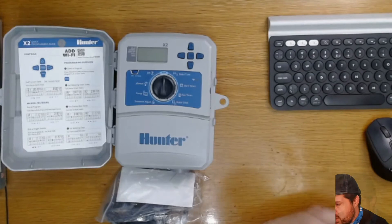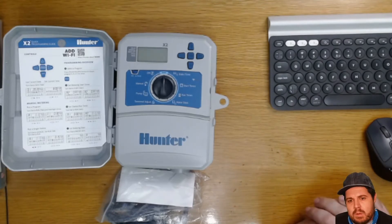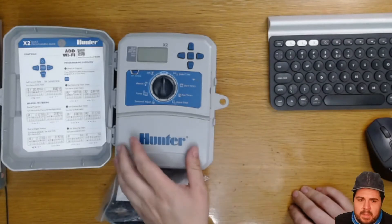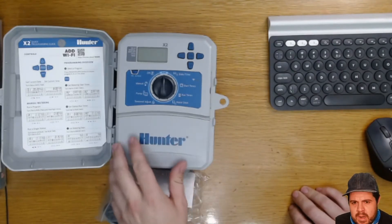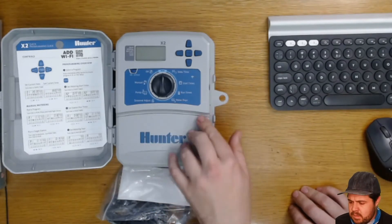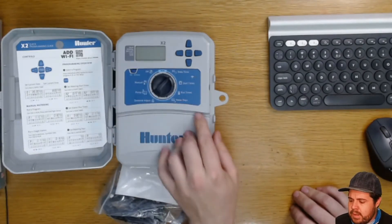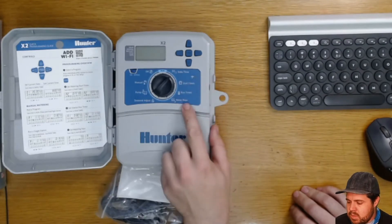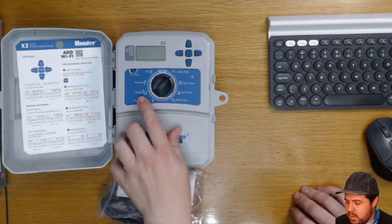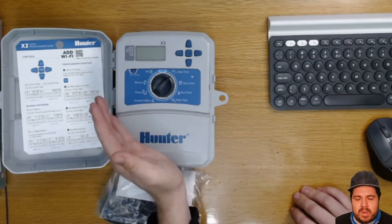When we take a look at the inside of the controller, one of the first things we'll notice is that it's a very familiar layout. People familiar with Hunter controllers will like the familiarity, particularly customers not used to technology. It appears to have Hydro-Wise capabilities. The dial interface goes through date and time, start times, run times, water days, season adjustment, pump — probably for a pump start relay or master valve — manual operation, and off.